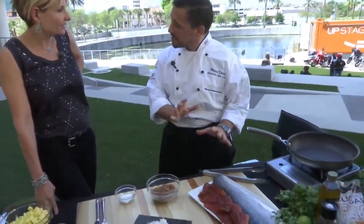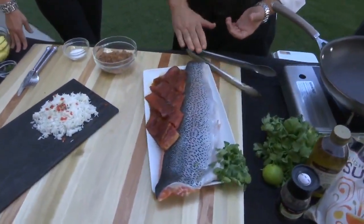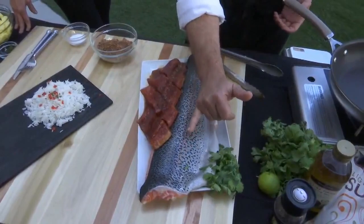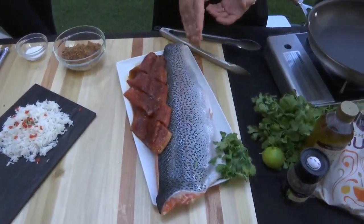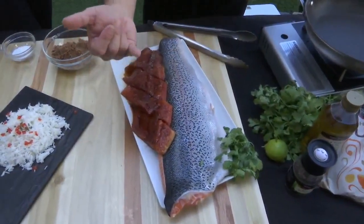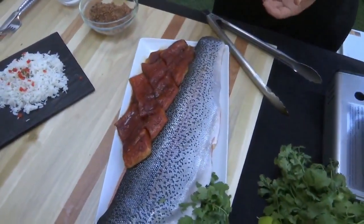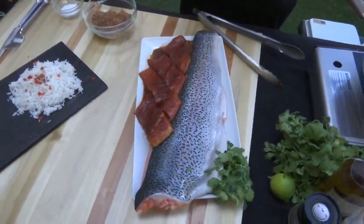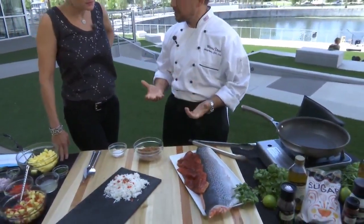Steelhead is a little bit different — I wanted to work with a different fish today. It's very similar to salmon. It looks like salmon. It's a beautiful fish, and you see the stripe that runs down, which makes it very much like a striped rainbow trout. Many people think it is very similar to salmon, and it eats a little bit better. The steelhead trout lives part of its life in saltwater and part of its life in freshwater, just like a salmon does.